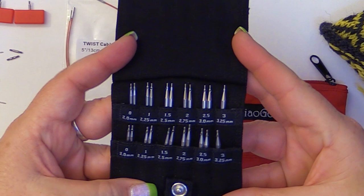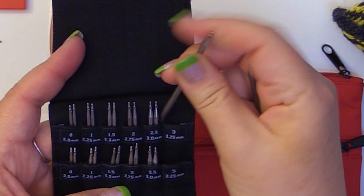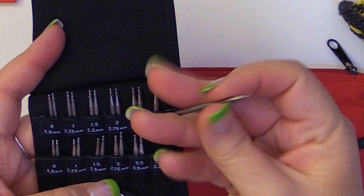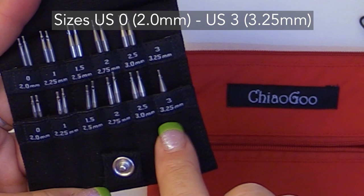They come in the 2-inch tip size and the 3-inch tip size. You can choose in your projects to do either two of the same size if you have a larger project you're working on, or you can do two in the little tiny tip sizes, or you can mix and match. It goes from a US 0 all the way up to a US 3, in sizes 2 millimeter up to 3.25 millimeter.